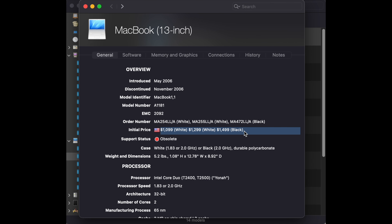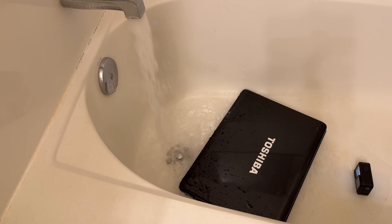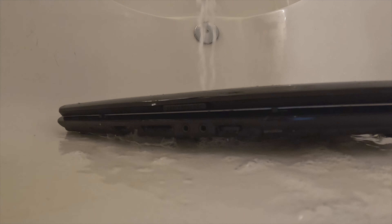Even Apple's white MacBooks back in the day were $1,099, and I feel like those were made a lot better than this Toshiba. Way back in the day I had a similar model, and this is footage of me destroying it in 2015. I regret smashing that laptop. Alright, so let's just start this off.